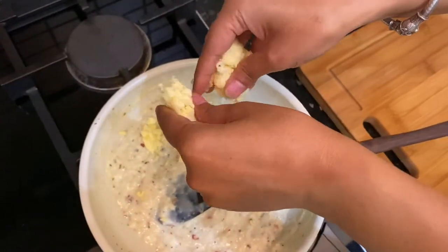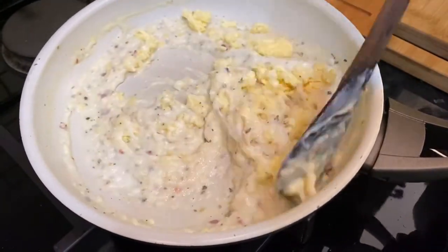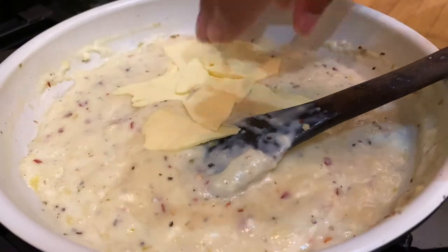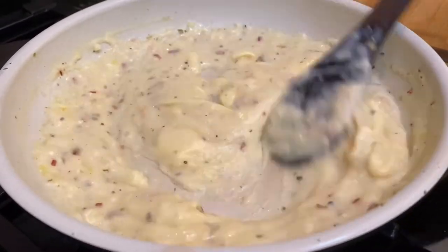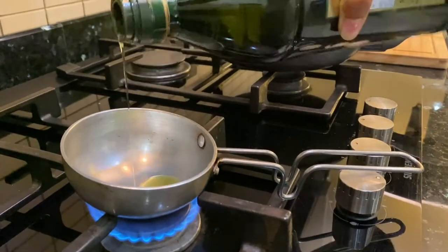And of course, salt as per taste. After that, I have added mozzarella cheese and mixed it properly. I got a little bit of cheese slices so I added more — like processed mozzarella and cheddar. Whatever cheese slices you have, you can add them. We will mix it properly so that we get a thick sauce. And our sauce is ready.